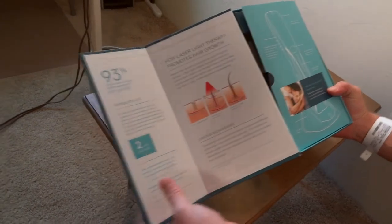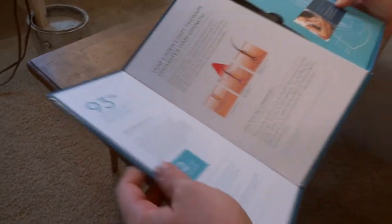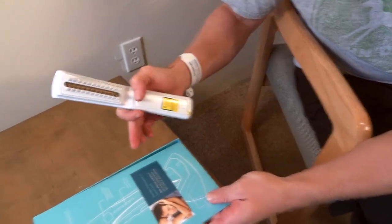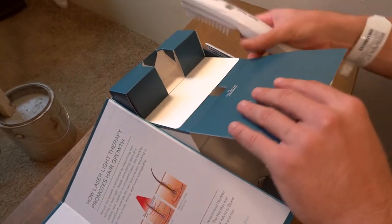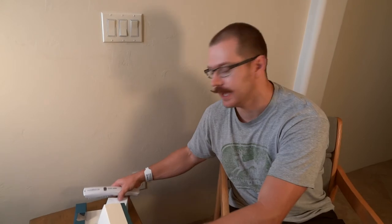One of the things they claim is that 93% of participants in clinical studies experience hair growth. This model, the HairMax Professional 12 laser comb, has a lithium ion battery in it, so you have a charging cradle that comes with it, and you use it for basically eight minutes.